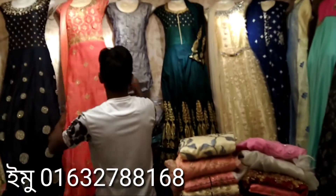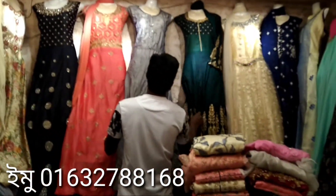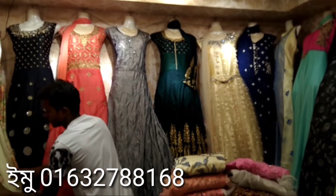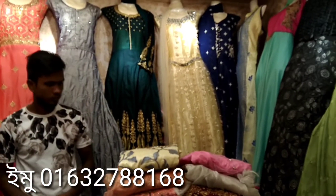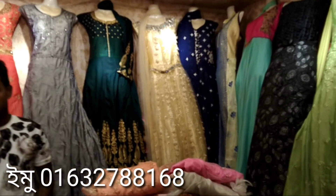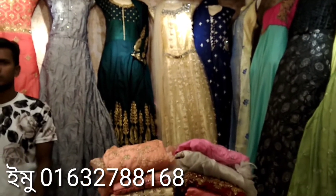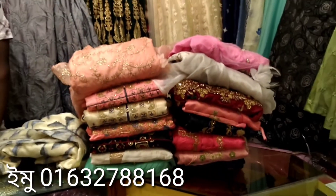Assalamualaikum, welcome back to my channel. Alif Samim here. New collection — from this new collection I want to show you some items. One piece, party wear, kameez — some gorgeous designs that you will love. Order now, get a discount offer on these one pieces. These gowns are available and you'll love them.